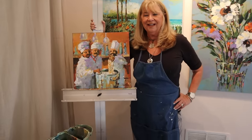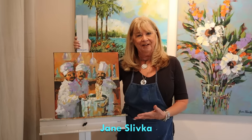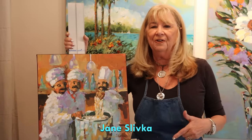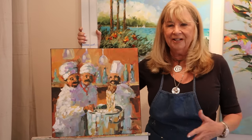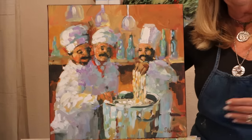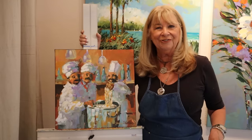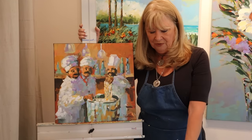Hey everybody, I'm back and today I thought we would try a chef painting — it's kind of doing a figure painting. This one is so much fun. I love to paint chefs, waiters, waitresses, and people working in the kitchen. This is a smaller one I did — I started it in a workshop and finished it — so I thought I would paint another one today with you watching over my shoulder.